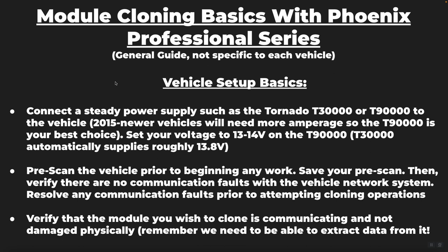There is one stipulation on that point: 2015 and newer vehicles generally are going to need the T90,000 because many of the newer vehicles require a higher amount of amperage in order to properly hold that voltage steady.